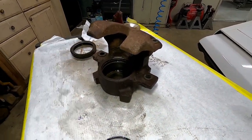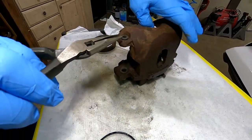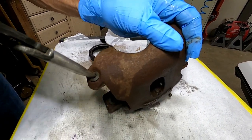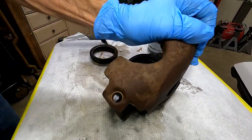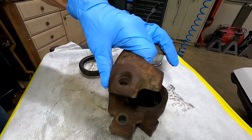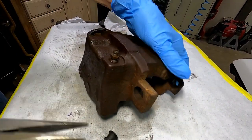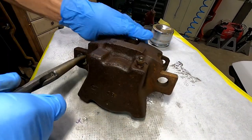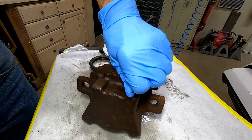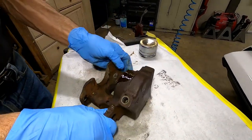Next step: get the needle nose pliers and we'll pull out the mounting grommets. You stick the needle nose in and twist — very easy. Next one: needle nose in and twist. And we do the big ones: needle nose in, just pull it — you can twist if you want, that's optional. Now we take the bleeder screw back out. We're ready to sandblast.